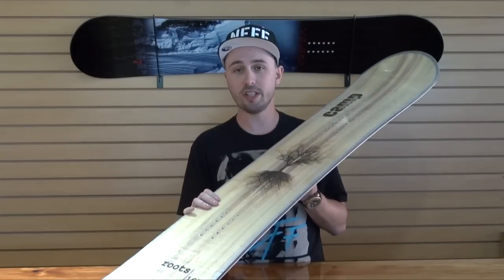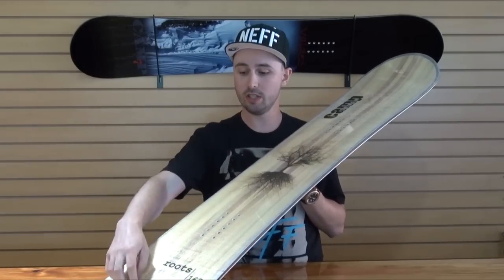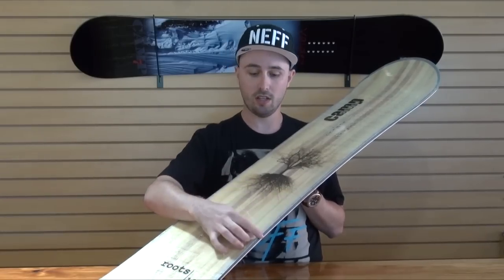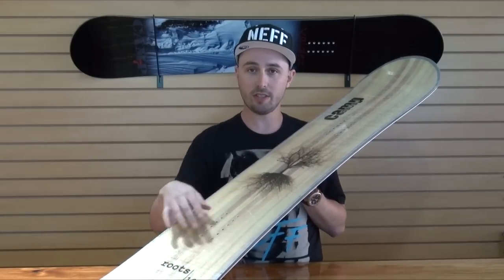One of the coolest things about this board is it has a clear top sheet so you can see straight through to the core and see all the wood grain going up with the tight wood stringers in the middle and rubber dampening around the outside.